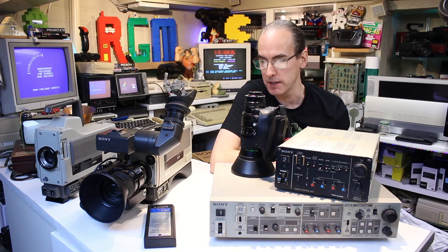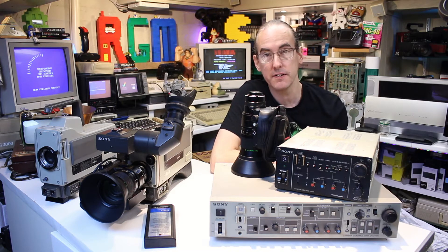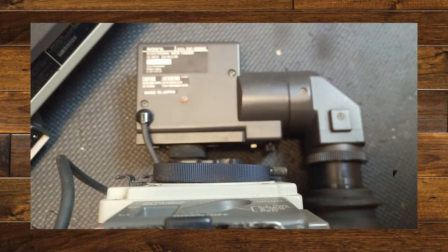So upon close inspection of the camera, I noticed that unfortunately the camera must have been dropped in its previous life, because the lens mount was slightly bent. Here's a picture of that now - as you can see, it's a few degrees off. I couldn't believe it when I saw that. I thought, well that's game over then really - there's no way I'm going to be able to straighten that out.